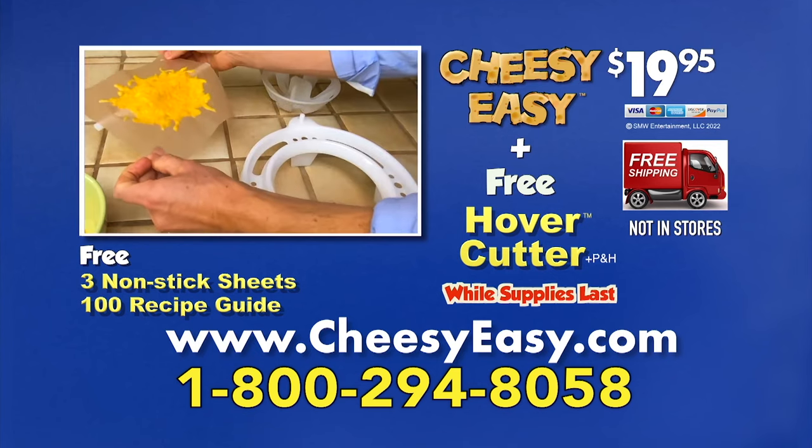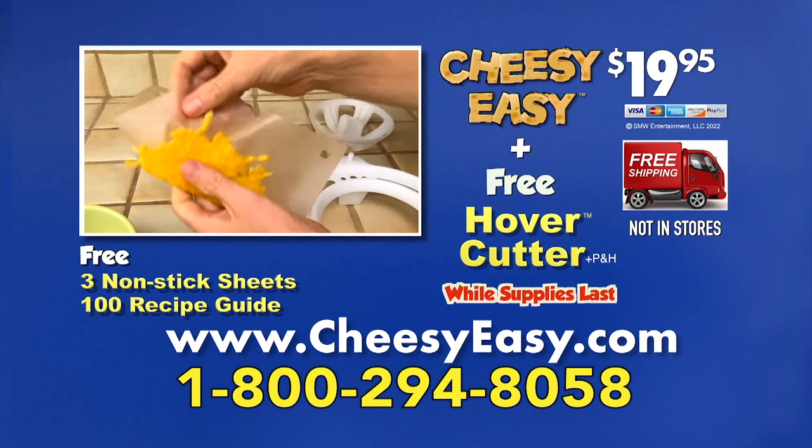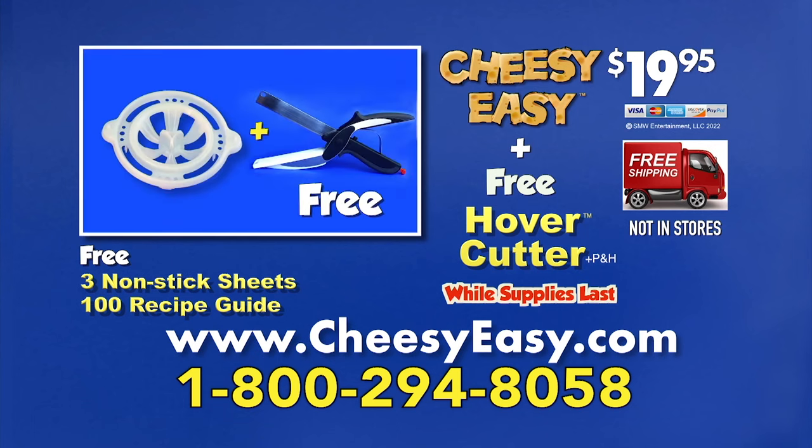Instead of pressing down, drape it, peel it, to make crispy cheese tacos. That's 800-294-8058. Call now.